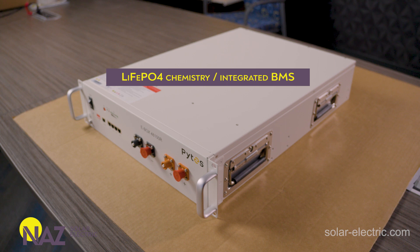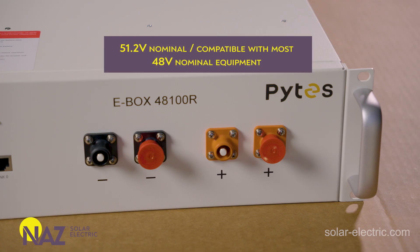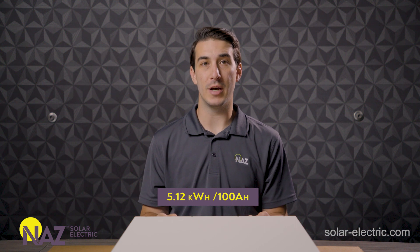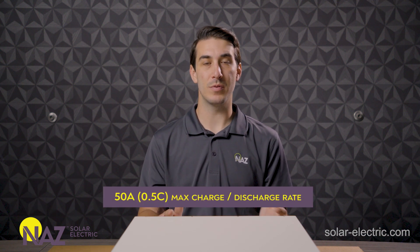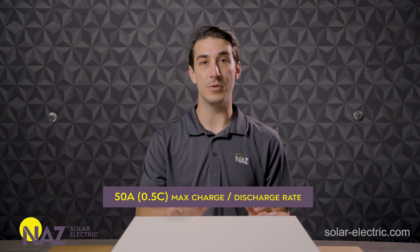Now let's talk about some of the specifications. It is a lithium iron phosphate battery with integrated BMS. It's 51.2 volt nominal, so compatible with pretty much all 48-volt nominal equipment. The battery itself is rated at 5.12 kilowatt hours of total energy storage, which equates to about 100 amp hours of capacity. It has a half-C, or 50 amp maximum continuous charge and discharge rate, as well as a 1C, or around 100 amp peak discharge rate for a limited amount of time for surge.